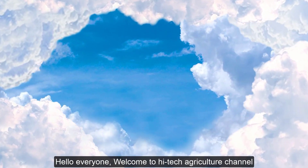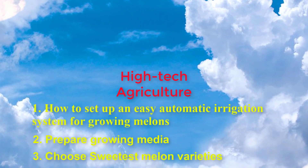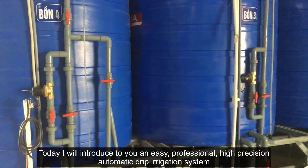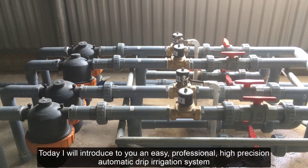Hello everyone, welcome to the Hightech Agriculture Channel. Today, I will introduce to you an easy, professional, high-precision automatic drip irrigation system.